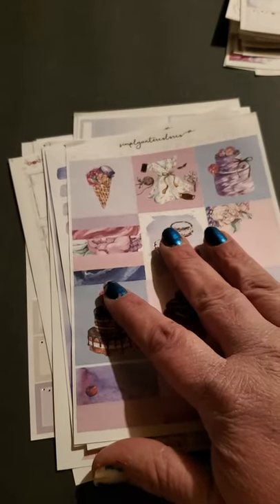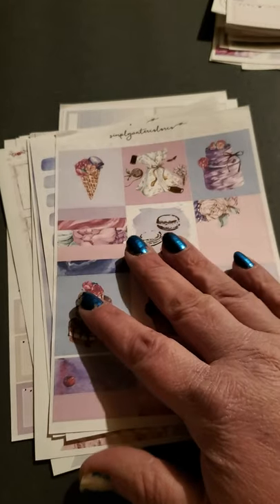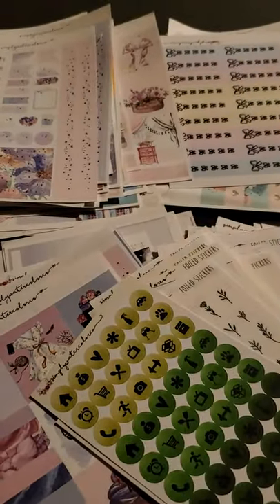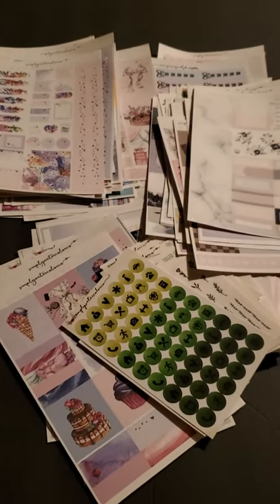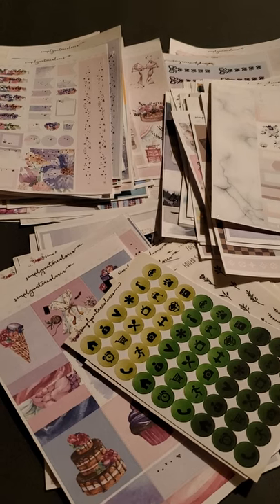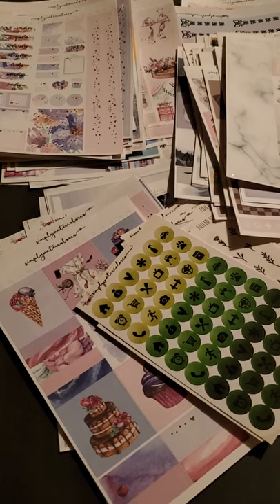And that was Simply Water Colors. Like I said, she is gone for a couple months but she'll be back. So that was everything that I got from there — it was a very large amount of items that I received. Thanks for stopping by, I appreciate it. Go ahead and like and subscribe, and let me know what you think. Thanks everyone, bye!